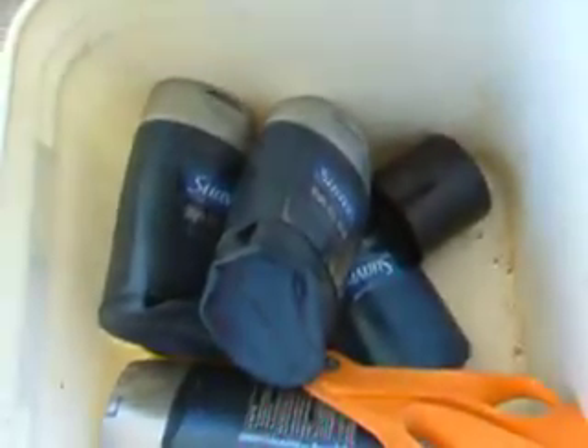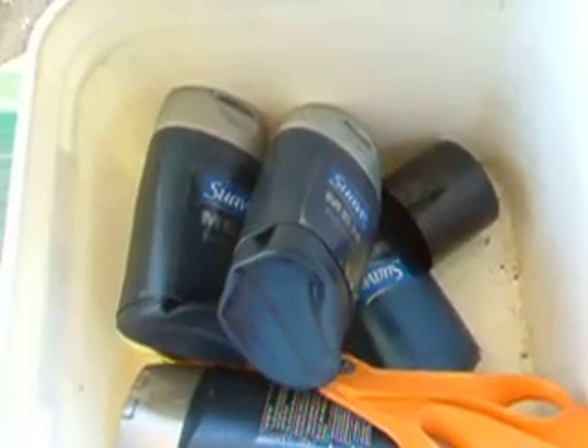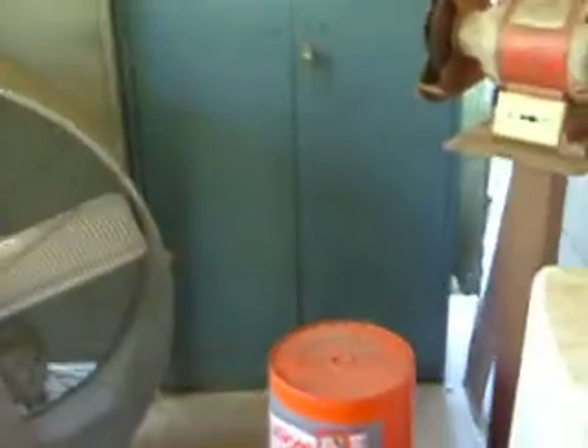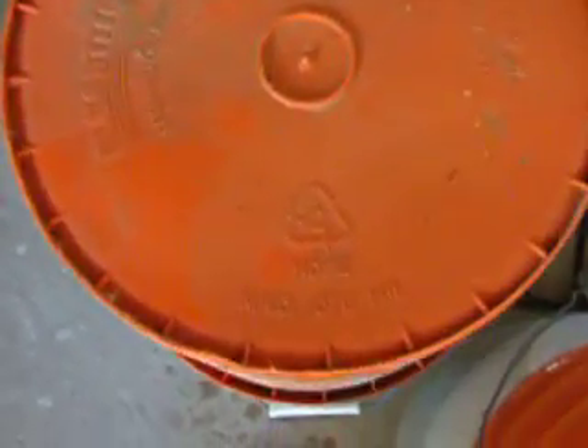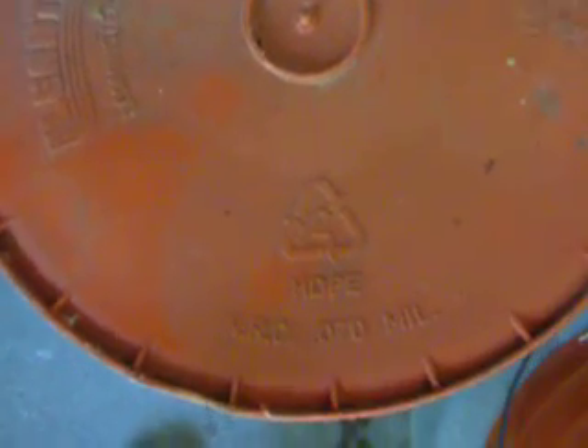The other option is melting shampoo bottles, and I'll show you why. I did some research and found out that anything with the triangle with the number two in it is good for melting.